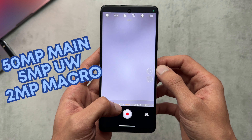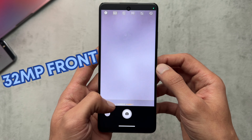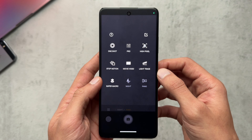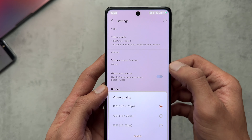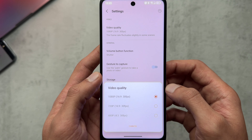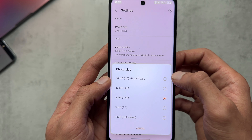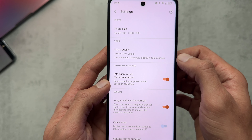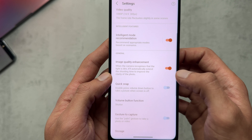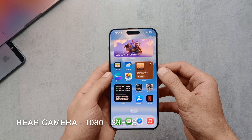For the cameras, we have a 50 megapixel main camera, 5 megapixel ultra-wide, and 2 megapixel macro. Around the front there's a 32 megapixel camera. In the camera app you've got the usual modes including high pixel and stop motion. For video, the highest setting is 1080p at 30 frames per second. We'll have a quick look at some footage and pictures taken with the phone and you can be the judge.